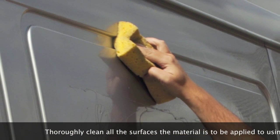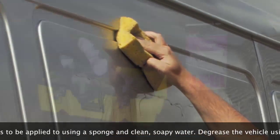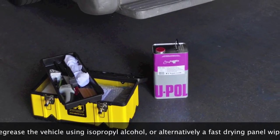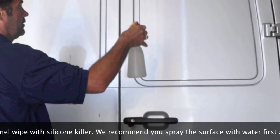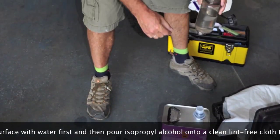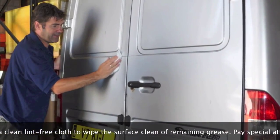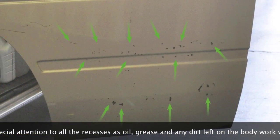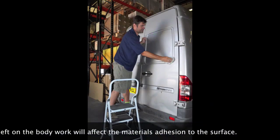Pre-application cleaning the vehicle. Thoroughly clean all the surfaces the material is to be applied to using a sponge and clean soapy water. Degrease the vehicle using isopropyl alcohol or alternatively a fast-drying panel wipe with silicon killer. We recommend you spray the surface with water first and then pour isopropyl alcohol onto a clean lint-free cloth to wipe the surface clean of remaining grease. Don't forget to pay special attention to all the recesses such as door frames. Oil, grease and any dirt left on the bodywork will affect the material's adhesion to the surface.